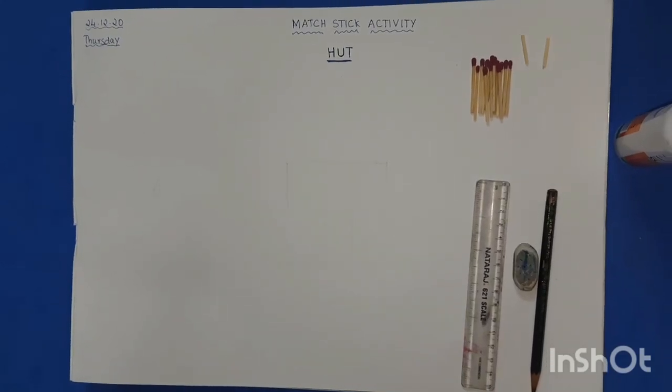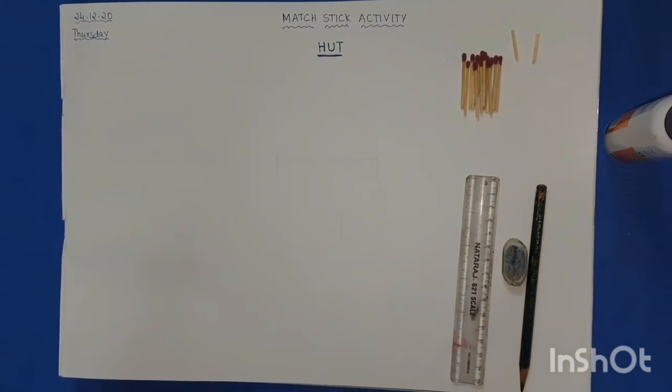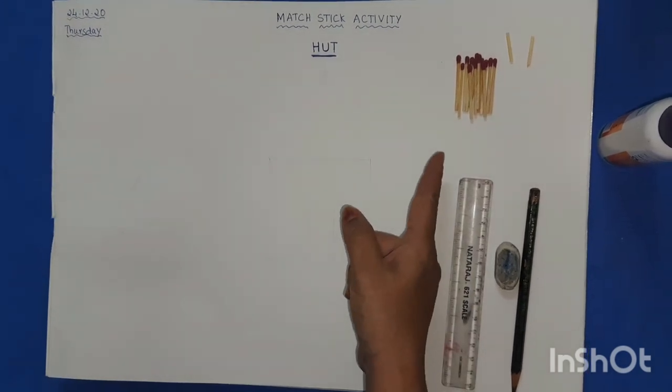Hello children, how are you all? A very good morning to all of you. In today's class we are going to do a fun activity — we are going to do it with the matchsticks.